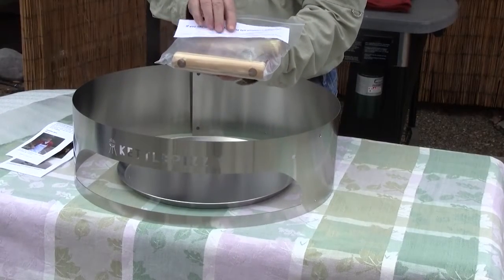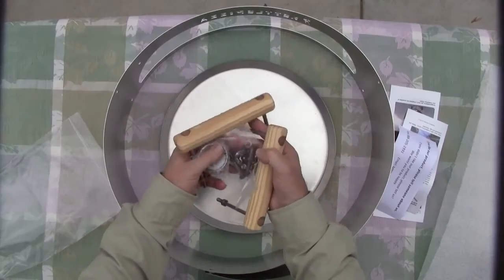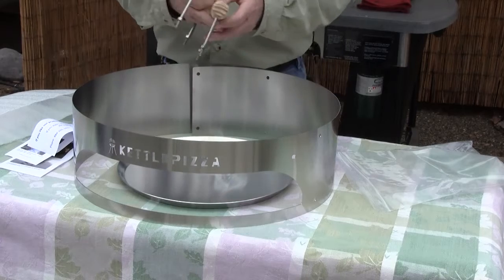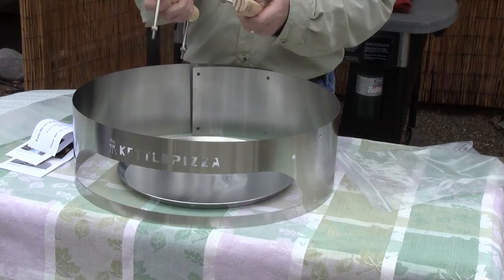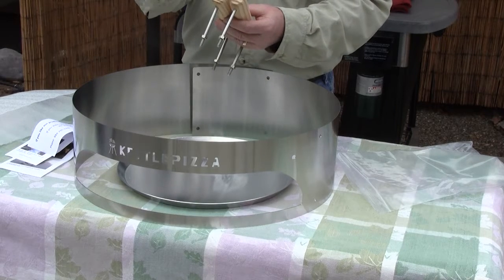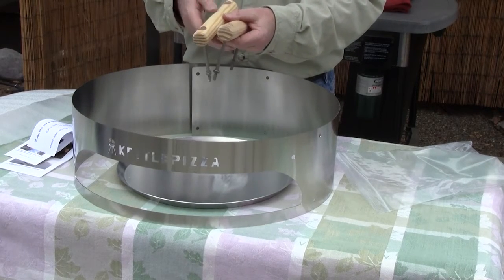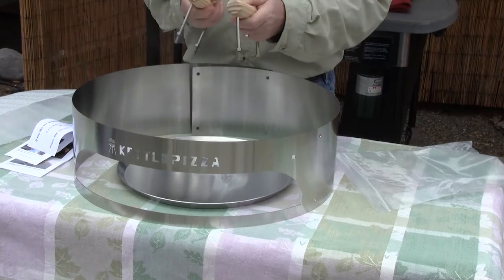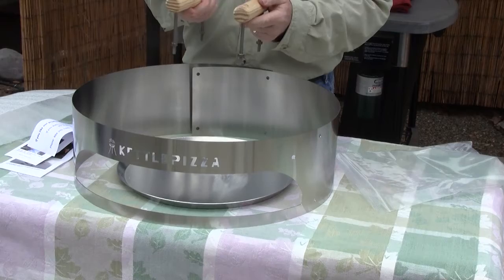If you have a problem, there's an 800 number to call or a direct email. Inside you have the few parts you're going to require, which is two handles. Now let me talk about the handles real quick. These are stainless steel bolts with wood handles that are nicely finished — capped off beautifully with a hardwood and very comfortable for your hands. However, they are unfinished, and these actually feel like they might have been slightly oiled.